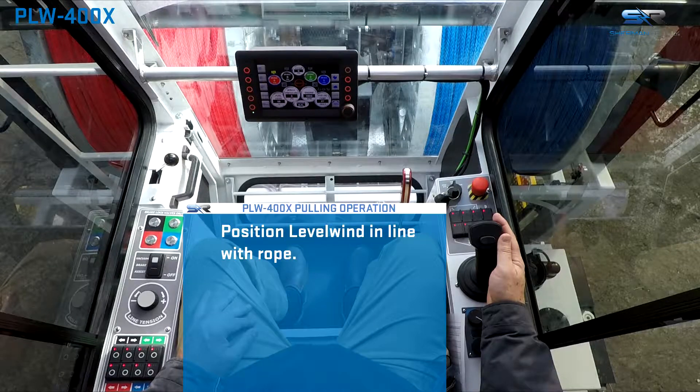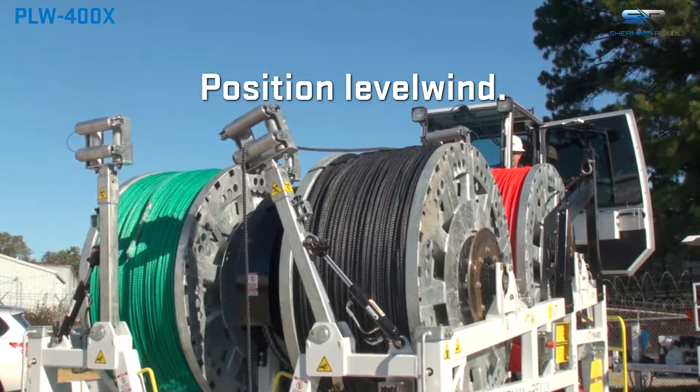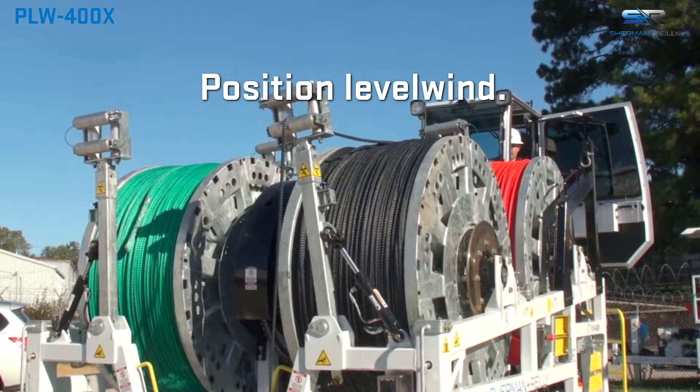Using the joystick lateral rocker switch, adjust the left to right starting position of the level wind. Position the level wind centered over the exit rope in line with the pull as it enters the reel.